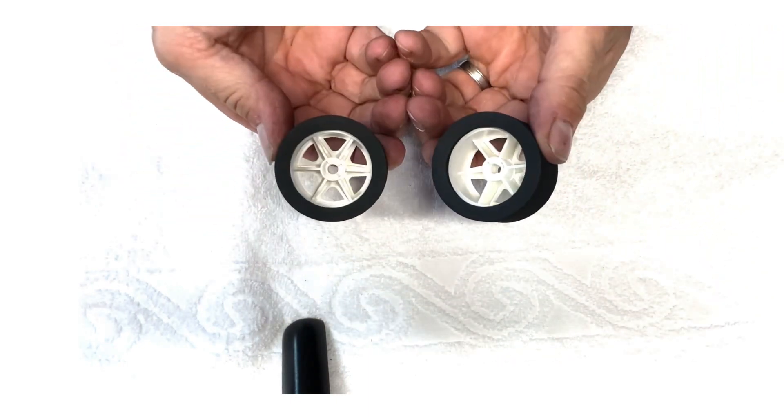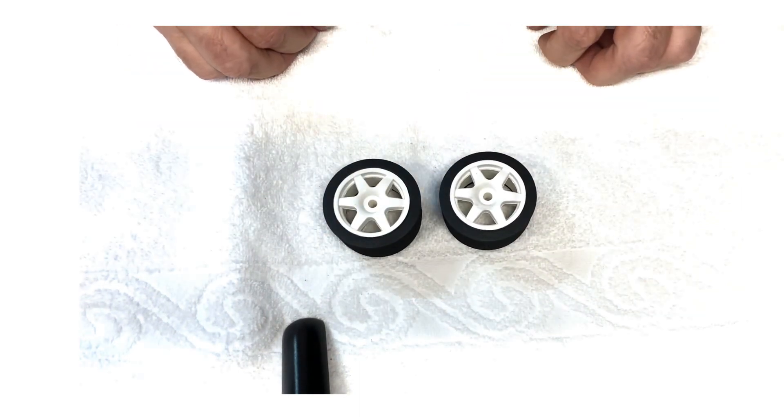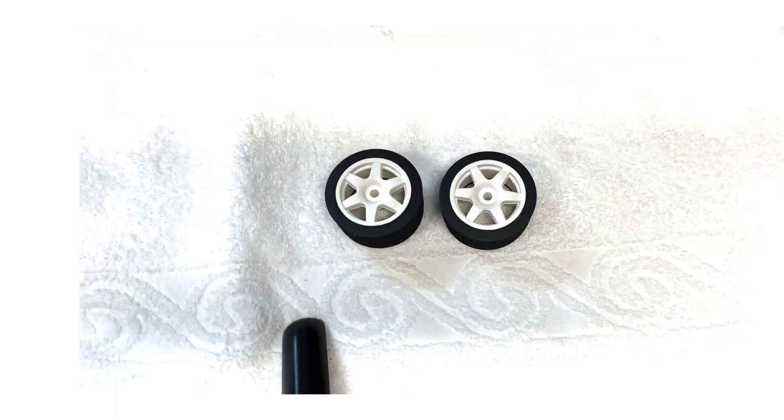Level it up and then you have two identical wheels. Step three — I'll show you how to trim this edge off and true the tyres.